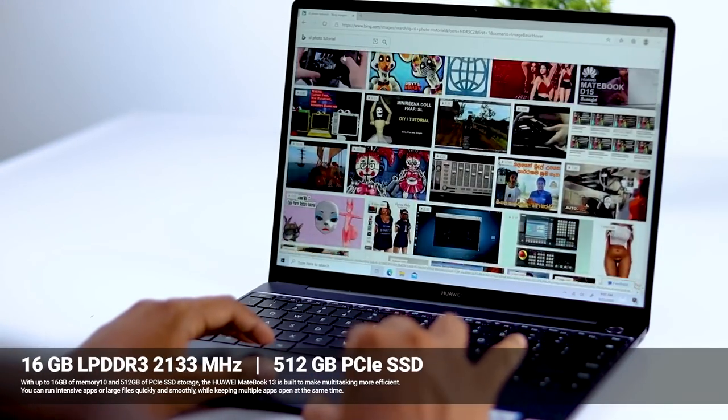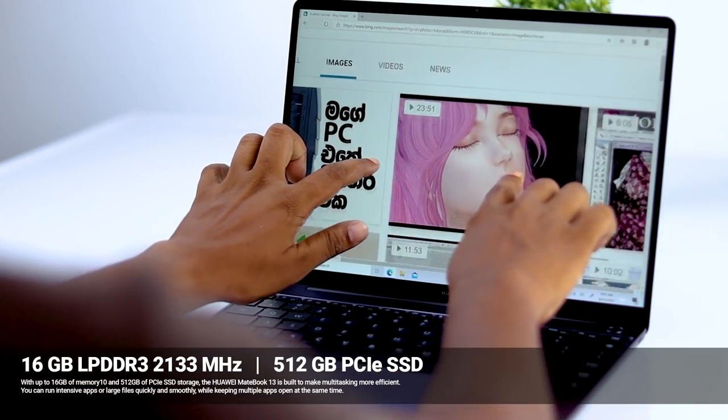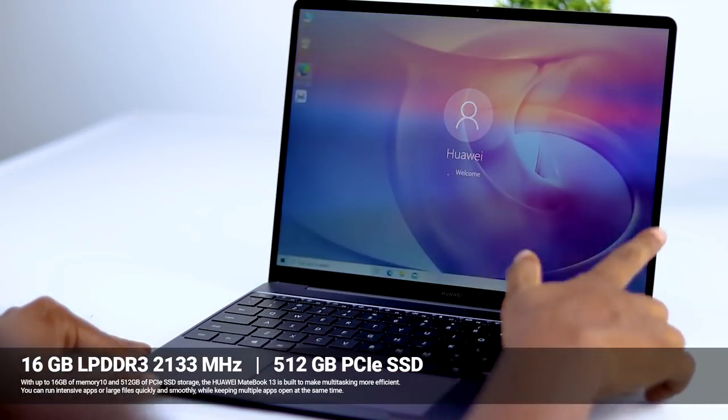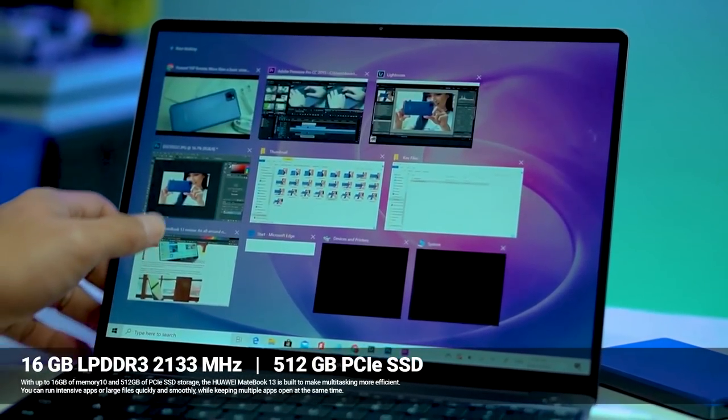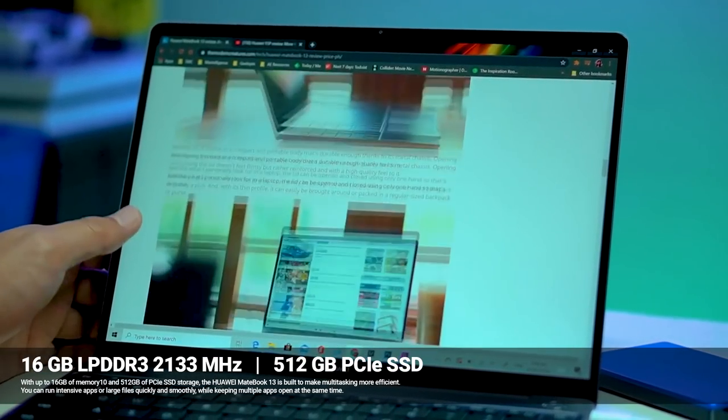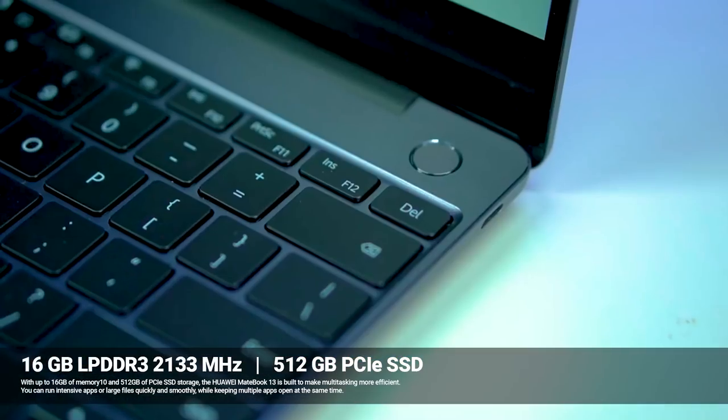You can use a 512GB PCIe SSD storage device. You can boot up your device as fast as you can, and run your software. You can use Adobe Premiere for video editing.